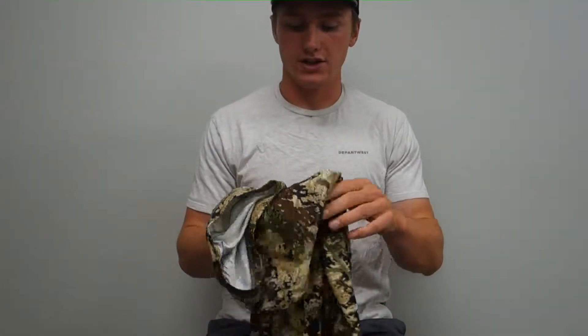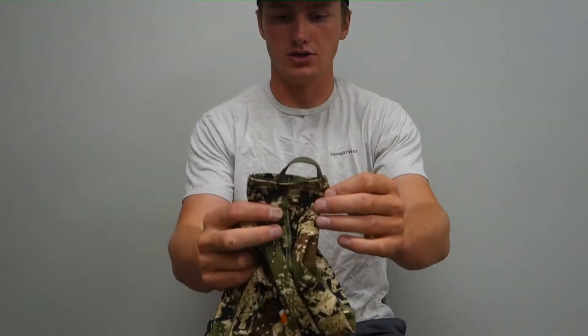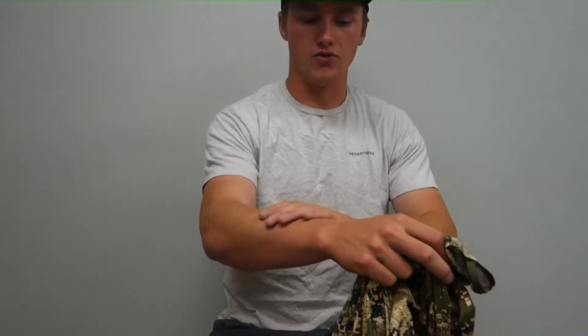The end of the sleeves have little thumb straps. These little straps just keep the sleeves from riding up your forearms.